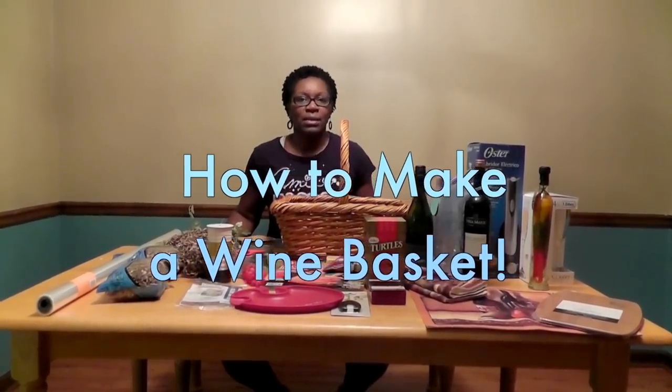Hi, this is Tracy from Gift Basket Appeal and today we're going to be making a lovely wine basket.